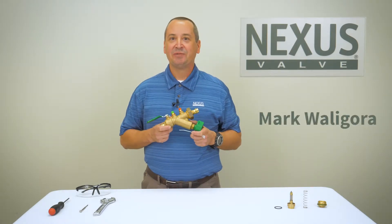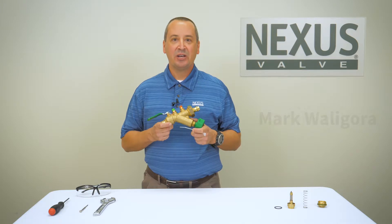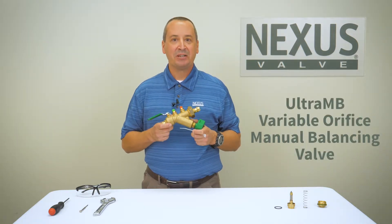Welcome to the Nexus Valve informational video series. In this video I'm going to be demonstrating the versatility of the Ultra MB Variable Orifice Manual Balancing Valve.